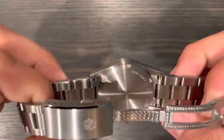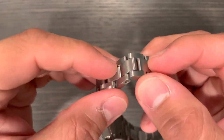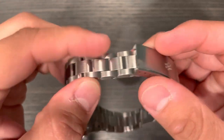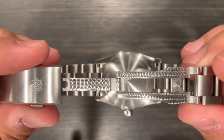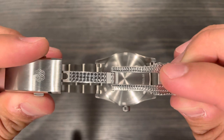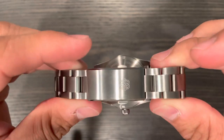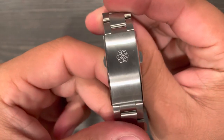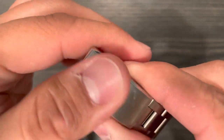We have solid end links, solid links, and individual articulating links, so it wears very comfortably. We have a solid milled clasp and they do some type of knurling on it — nice design, very secure feeling. There are four micro-adjustments, signed with their logo. The brushing is nicely done as well.